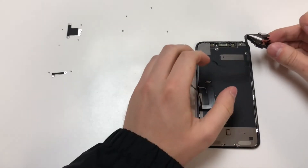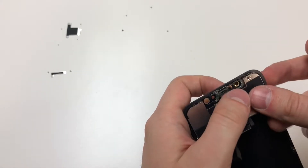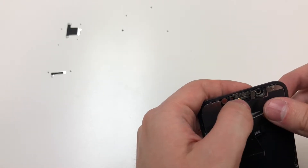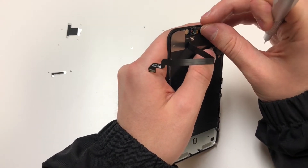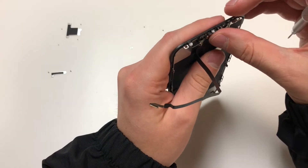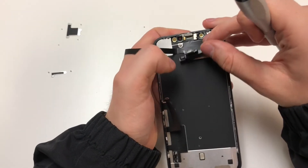The next thing we're going to do is add the top cable back in, making sure they all sit back in place properly. We're going to put that little metal piece over the sensor again. Then we're going to fold over the speaker and add all four screws back in.